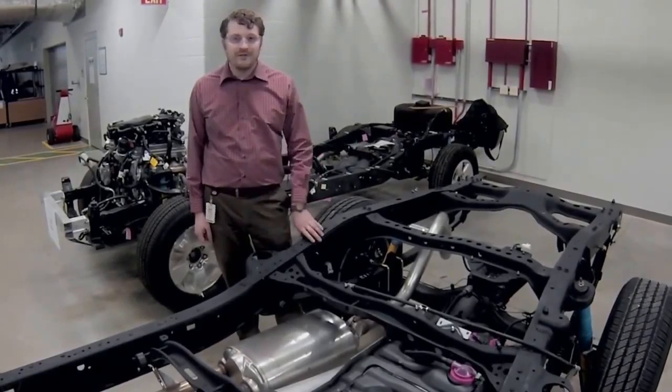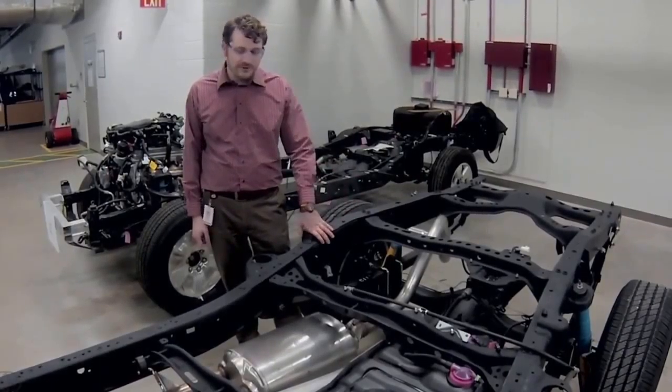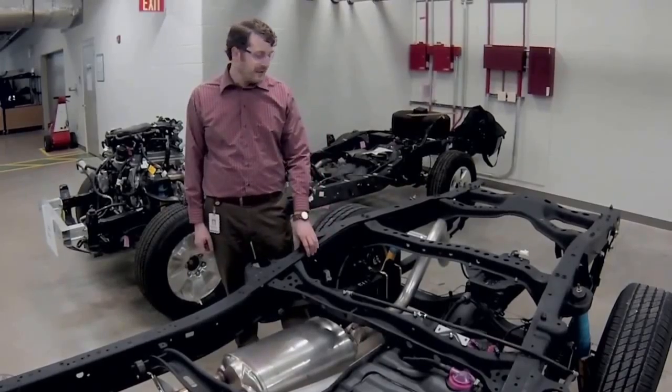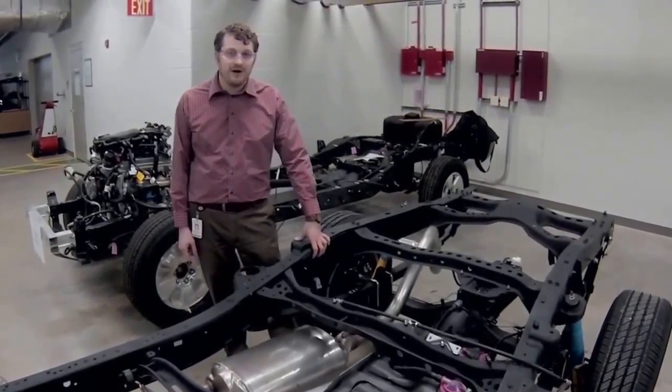We received two questions on Tundra driveline components. The first one being, why is the prop shaft not centered down the vehicle center line? And then the second is, why is the differential offset?